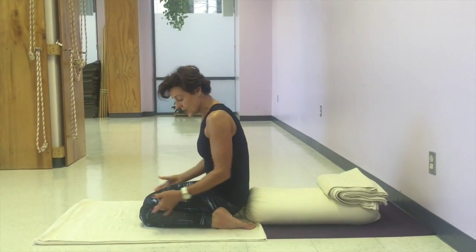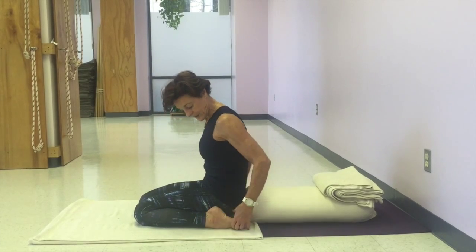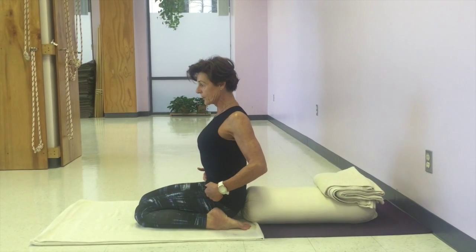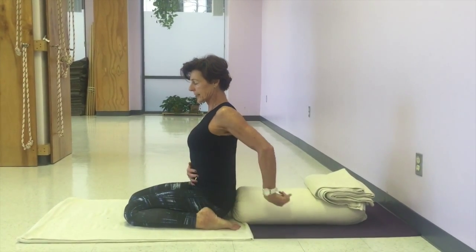So I kneel in front. The back of my calf is a little caught so I'm going to release the back of the calf out, spread the toes, and just let the head of the leg sink down to the floor.